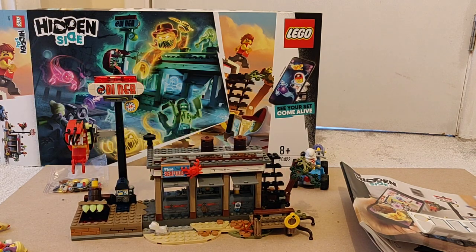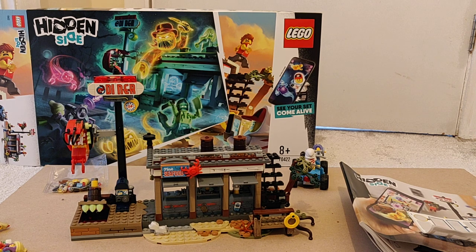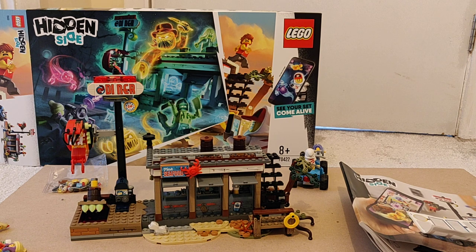That's really all about it with this Hidden Side set — a very good build, easy build, pretty straightforward. I'm assuming it's going to be lots of fun on the app. Thanks for watching!